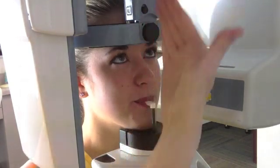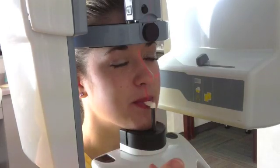Then we shine a little red light down the center of the nose. We want to make sure that's centered so we can get the correct x-ray centered.